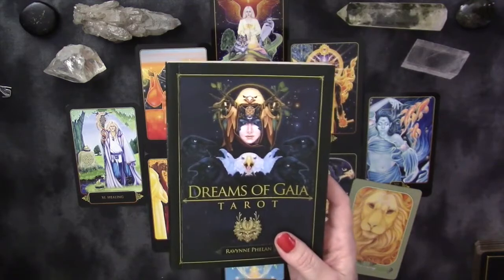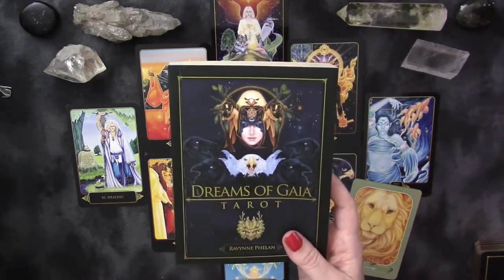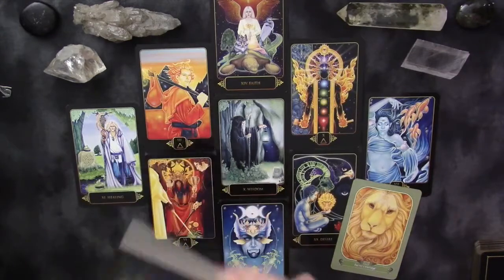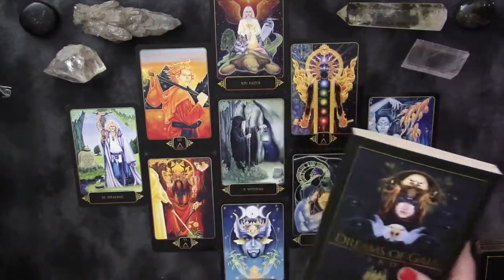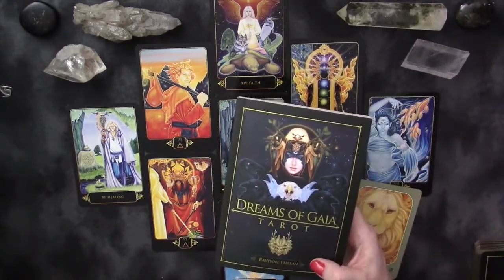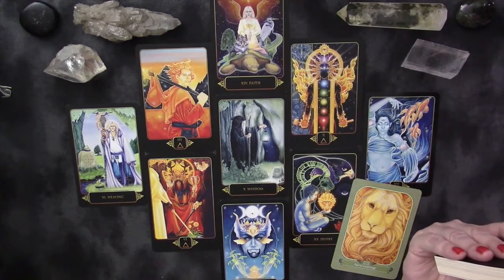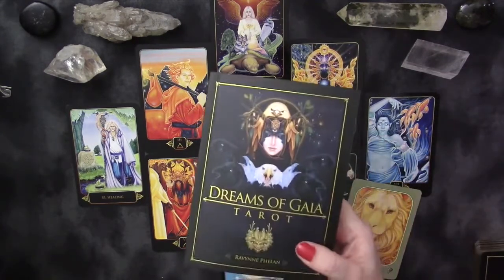What a beautiful reading with the gorgeous Dreams of Gaia Tarot by Raven Phelen, published by Blue Angel. She did both the art and wrote the book — hats off to her. I really love the energy of this deck and I'm greatly looking forward to working with it both for myself and with clients. I would have no issue working with this personally or with clients; it's going to read absolutely gorgeous.